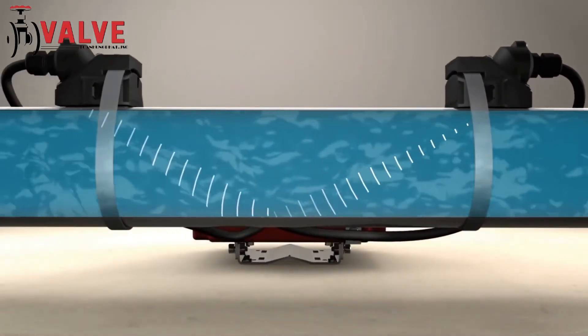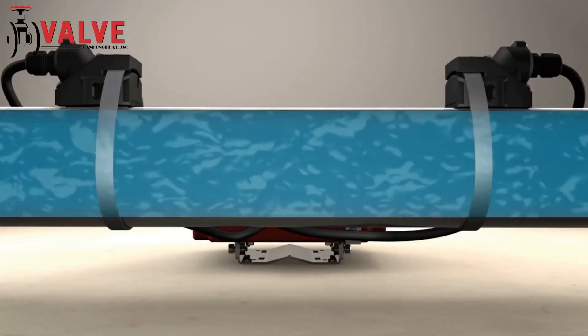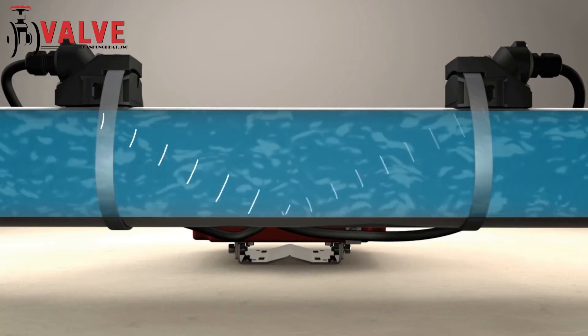A signal is transmitted through the pipe wall from one transducer to another. When the signal is moving with the flow, it travels faster. When the signal is moving against the flow, it travels slower.